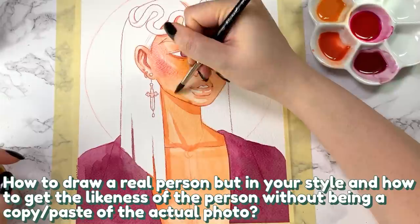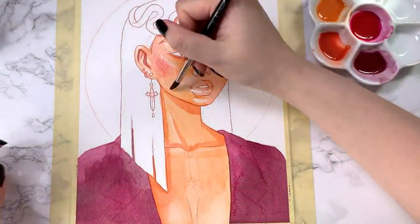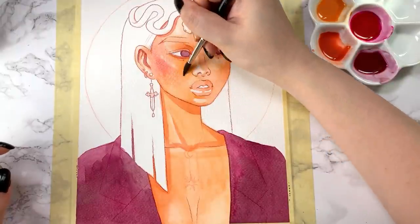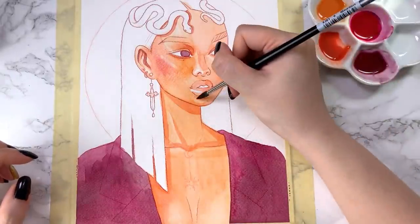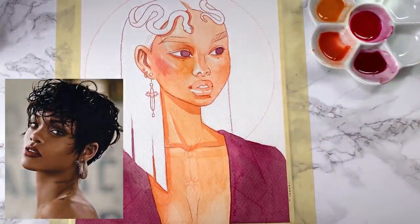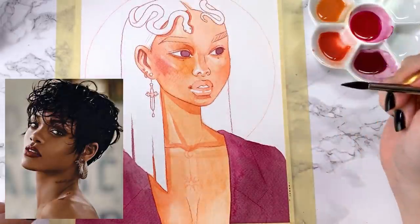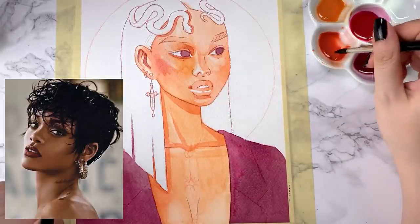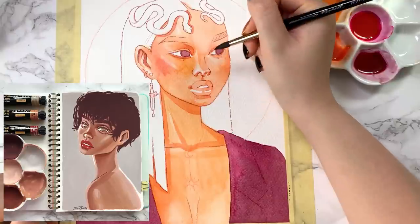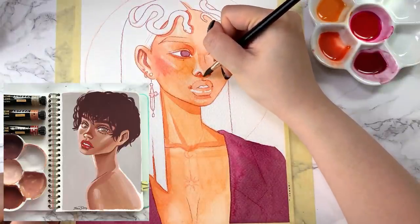How to draw a real person in your style and get the likeness of the person without being a copy-paste of the actual photo? The key to stylizing a portrait but still capturing the likeness of a real person is to emphasize or pay attention to their features that make that person unique or recognizable. For example, take this photo of Rihanna that I recently painted. When I look at Rihanna, her defining features are her very sharp cupid's bow on her upper lip and the shape of her nose. Even though my rendition is definitely stylized and not exact realism, keeping those key features in mind helps keep her likeness.